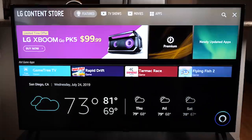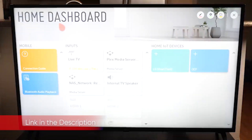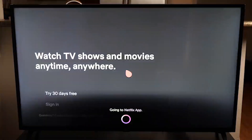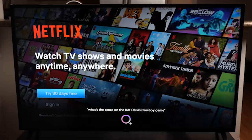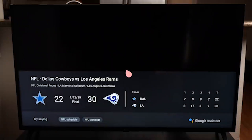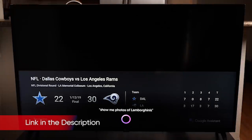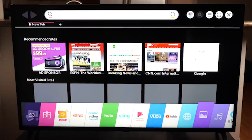The LG UM7300 is an exercise in delivering the basics, giving you some but not all of the features you'd expect from a 4K TV. The 43-inch display provides full 3840 x 2160 resolution and looks fairly good for most content. However, there were some real issues that stood out during testing. The first was color quality — watching scenes from Spider-Man: Homecoming, the colors all seemed slightly washed out, with skin tones coming across slightly pale, and reds and blues not looking quite as vibrant as they should. Thanks to the TV's IPS screen, you'll be able to enjoy the picture from a variety of angles with minimal color shifting when viewed from the side. However, IPS displays are notoriously poor performers when it comes to black levels, and we saw this on the UM7300 as well.